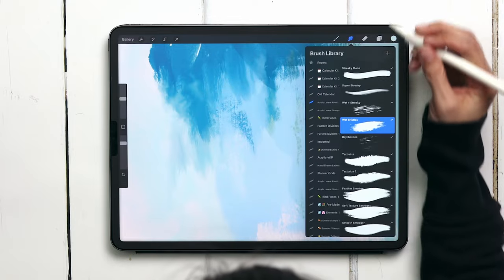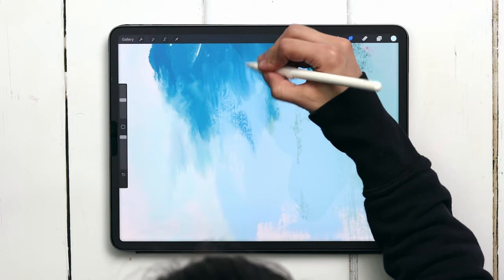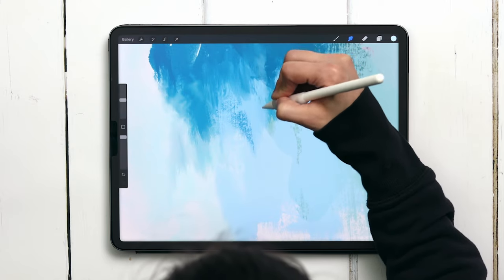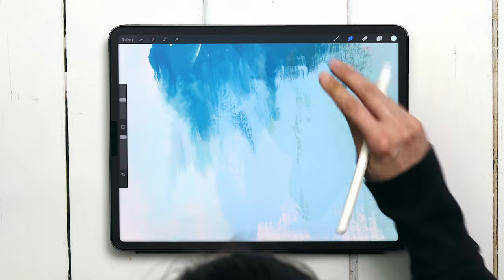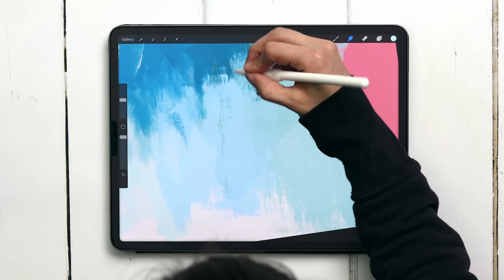I'm going to switch to my wet and streaky so you can kind of see the difference here. This one's definitely more textured when you smudge with it, and because this stamp is already textured it works really well to make it believable that it's just extending further up or further down to create those textures elsewhere.